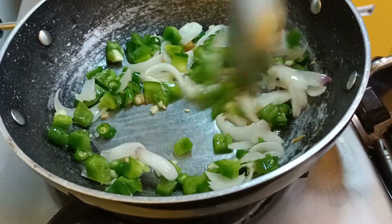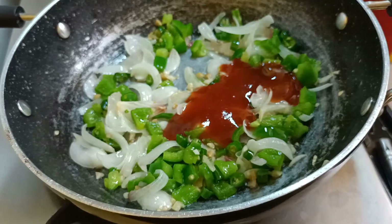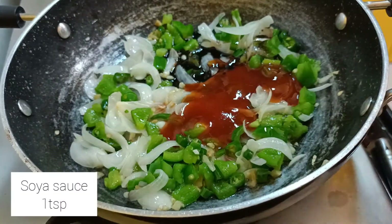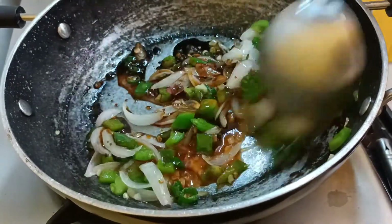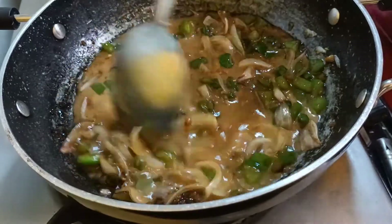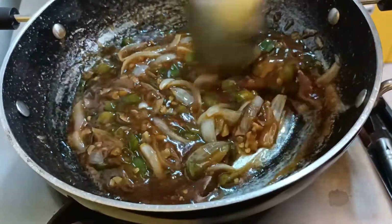Add one medium sized chopped capsicum and let the vegetables cook for a minute. Then add two tablespoons of hot tomato sauce — you can also add red chili sauce — and one teaspoon of soy sauce. Now add a cornflour slurry: take two tablespoons of cornflour, add half a cup of water, mix it, and add it to the sauce. Give it a good mix. This cornflour will give a very nice glaze to the sauce.